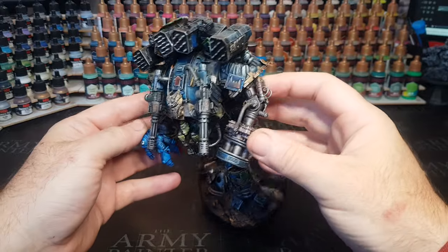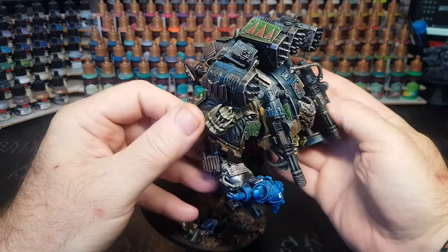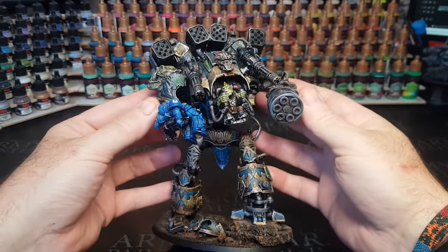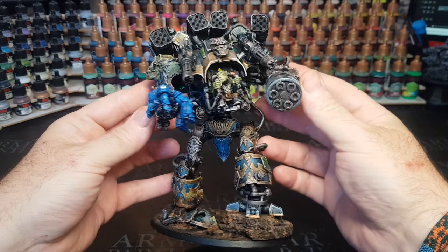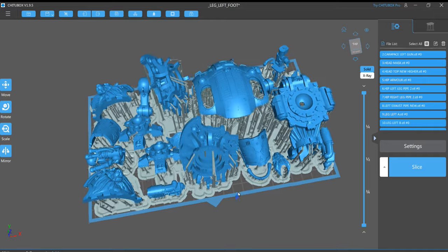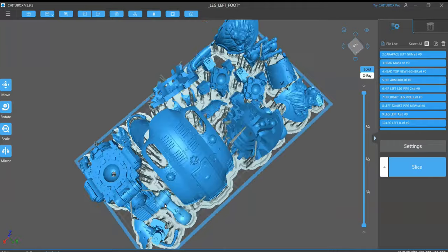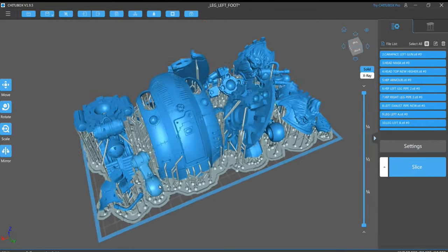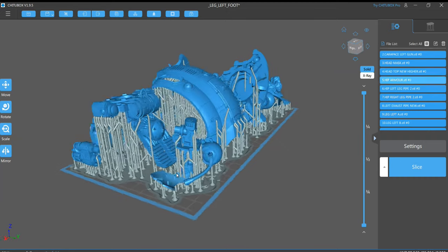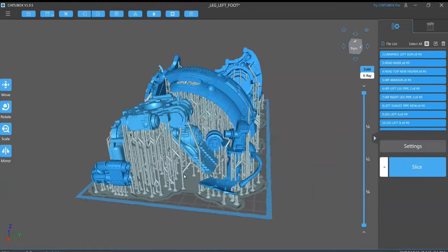So obviously this was 3D printed — I'll leave a link down below to where I got the main file for this. And as always, I'm going to be printing this out on my Uniformation GK2 printer. It's got a lovely build plate to it, which means I can squeeze every last bit on there and print this all off in one go, rather than spreading it out over two, three, maybe even four build plates. Doing it all at once is obviously going to save a whole lot of time.